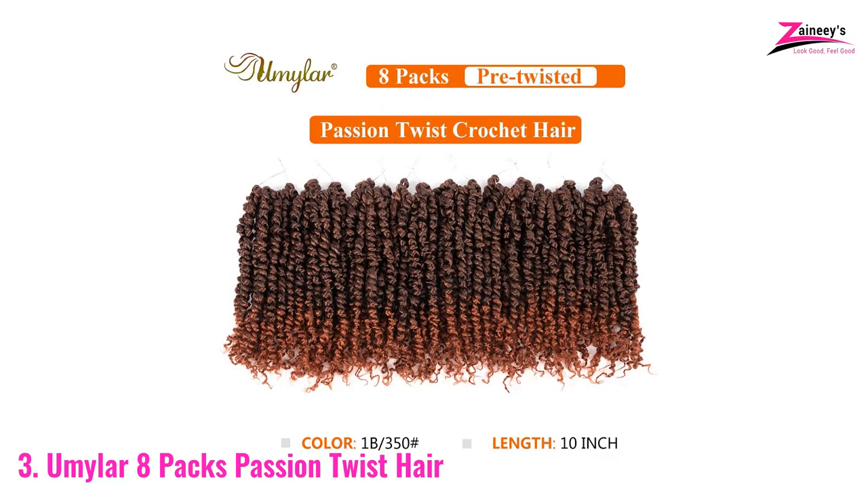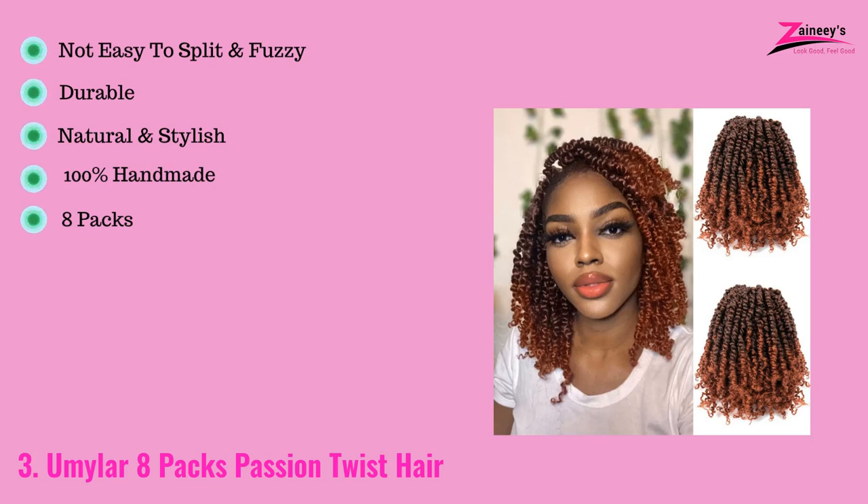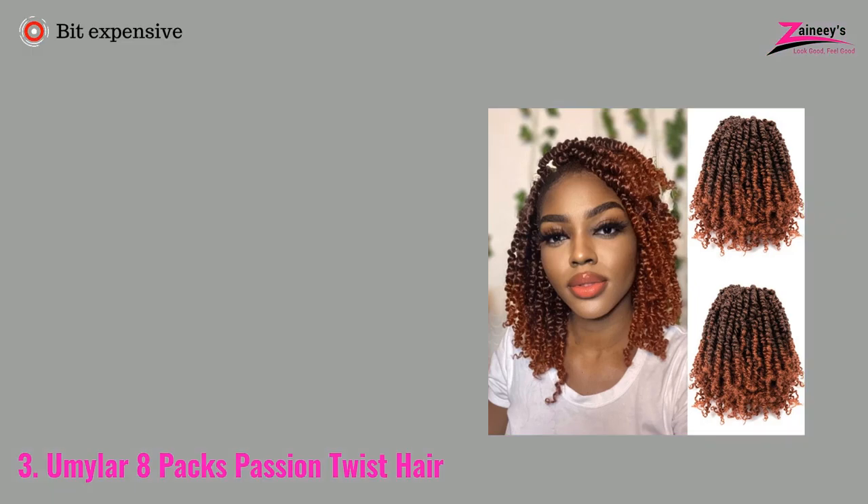Want to stand out as the most fashionable person in the room? It's a must-have passion twist for you. It is made of Kanekalon synthetic fabric, which is of the highest quality and has a low temperature and hot water setting. The pros are: it is not easy to split and fuzzy, it's durable, it looks natural and stylish, it is 100% handmade, and it has 8 packs. The cons are: it's a bit expensive.